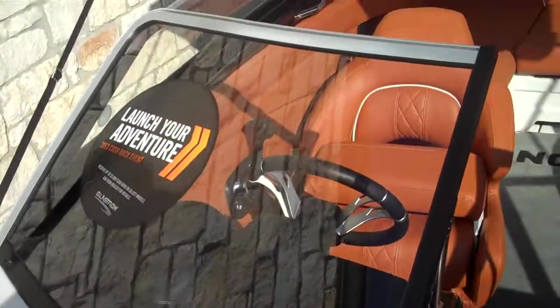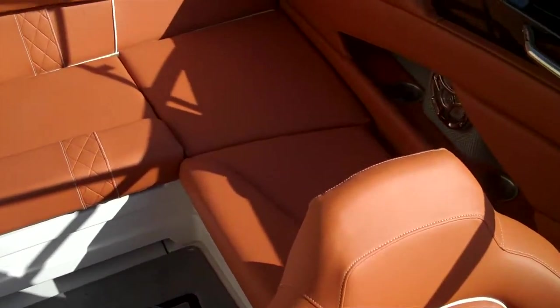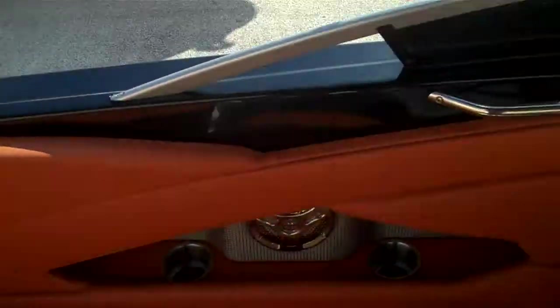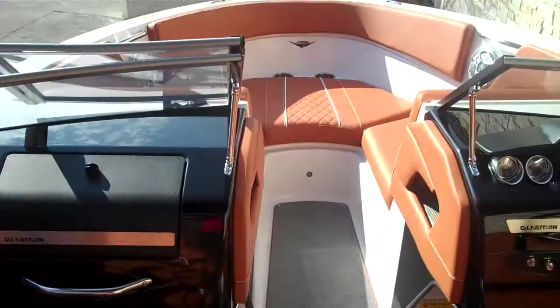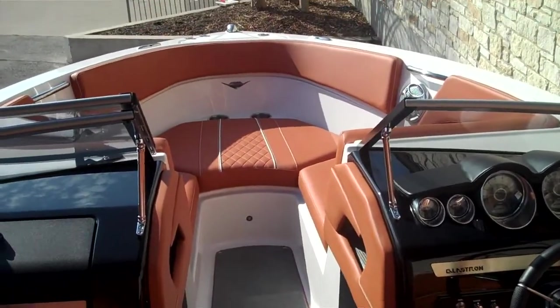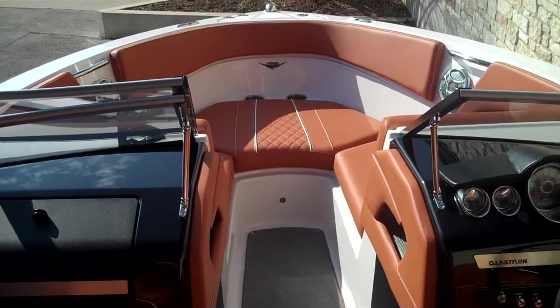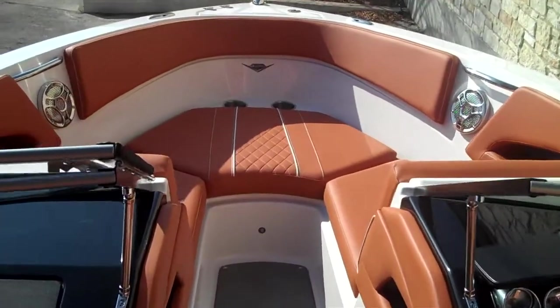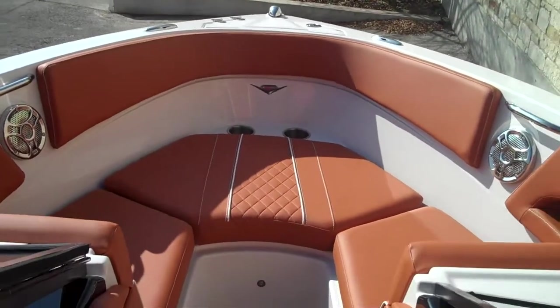This boat is very unique. Not a whole lot of them out there like this with this UT color. If you're an Aggie fan, I'm sure you've already signed out of this video. But anyways guys, if you have any questions about this GT 225, please feel free to give us a call at Austin Boats and Motors. Our phone number is 512-263-2811. Please follow us on Facebook and look us up on Twitter. My name is Tom. Hope you enjoyed the video. Have a nice day.